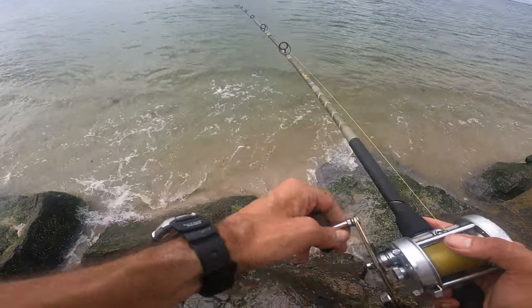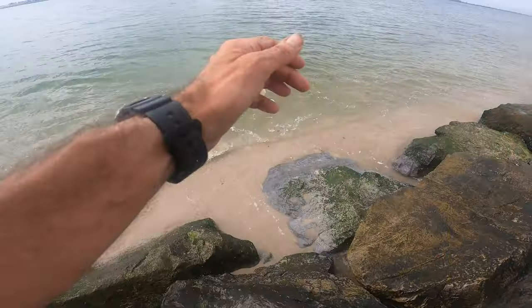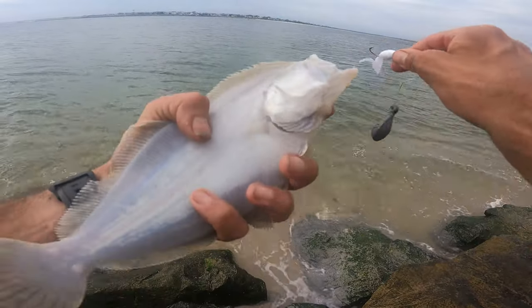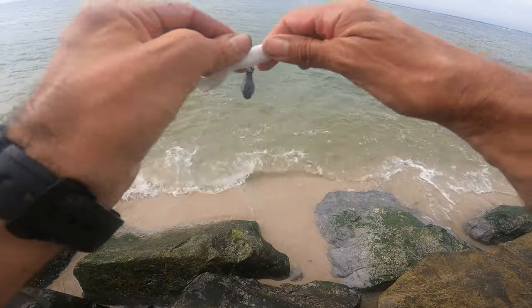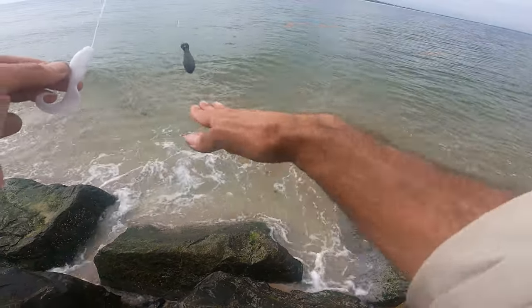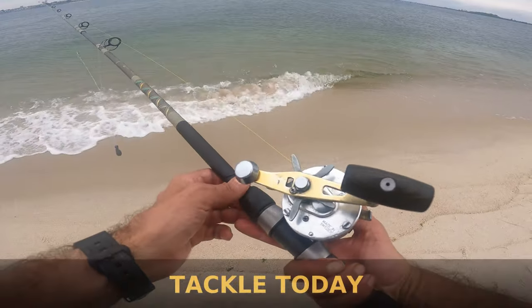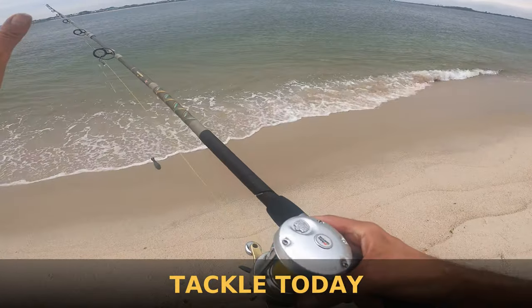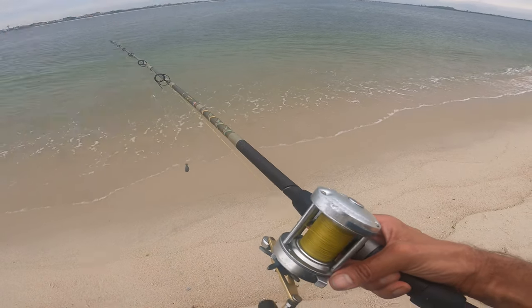Sometimes the small ones like this guy will feel bigger than the bigger guys, just because the bigger ones will glide in. Today I'm using a casting tackle — this is the 5500 C3 — with a fairly long rod, two ounces, to get that sinker way out there.